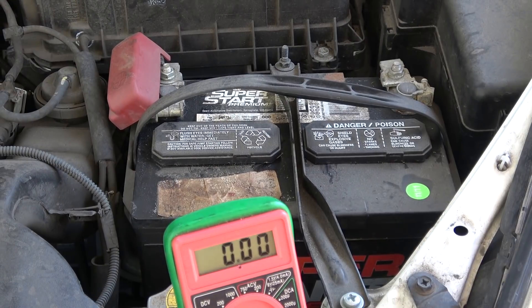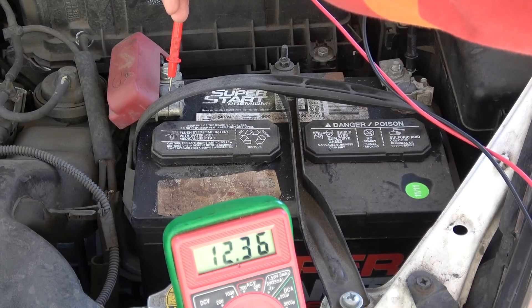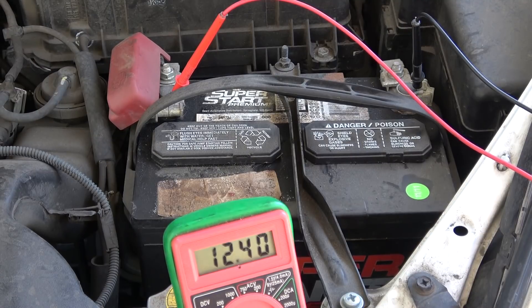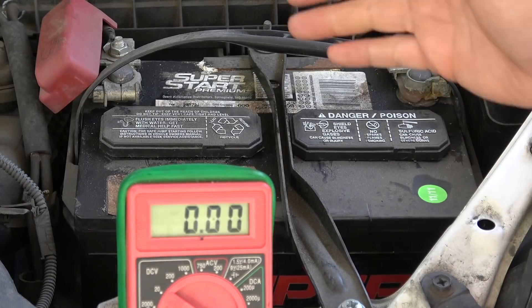Next, I'll show you a couple of ways to test the battery to see what condition it's in. For this test, the battery has to be at rest for at least a couple of hours after you use the car — it won't be accurate if the battery was just being charged. The first and easiest way is to use a voltmeter — just measure across the two terminals. A good battery is usually between 12.5 and 12.7 volts at rest. This battery reads 12.37 volts. Anything below 12.5 is probably not good. Age and dirtiness have finally taken a toll on this battery.